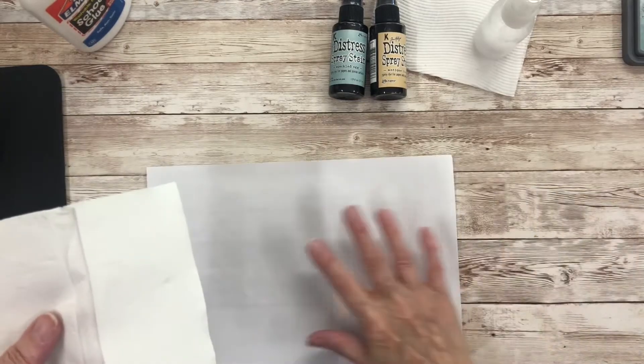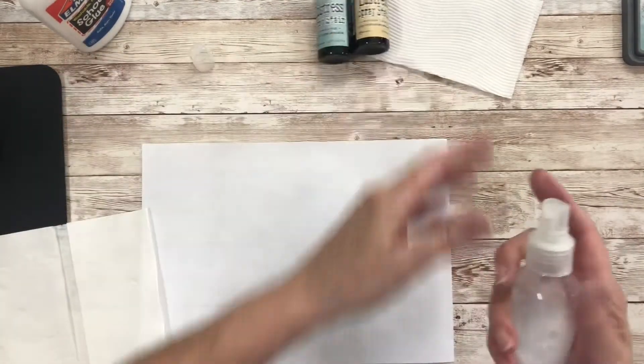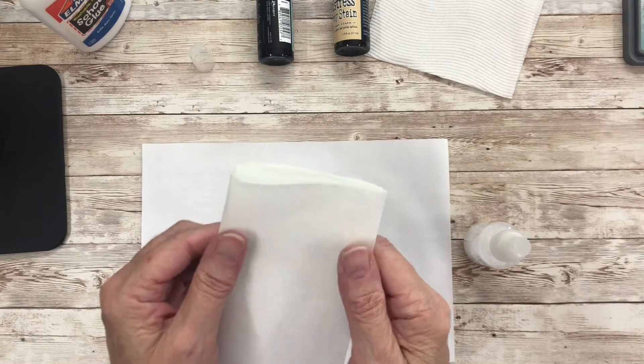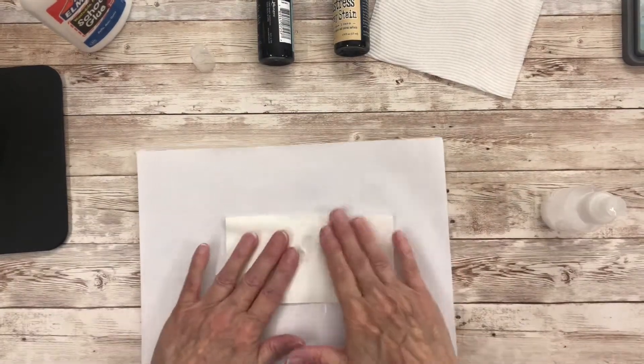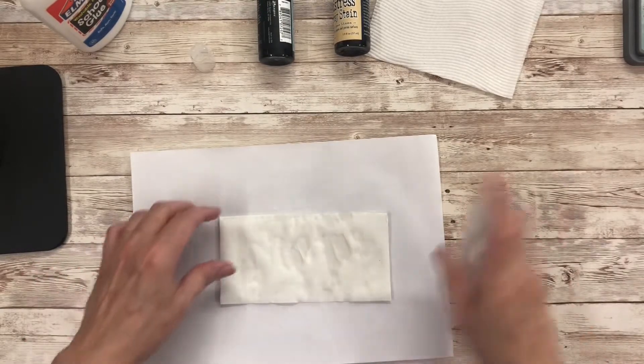I'm just going to use a scrap of release paper here to squirt on, and this is just a double-ply serviette that comes from IKEA, but you can use toilet paper — about five sheets. So I'm just squirting some of the water with the glue mix on there, soaking that up, and a little bit more.